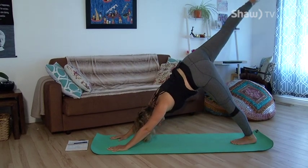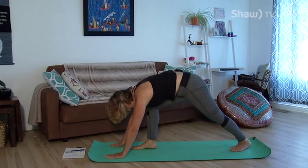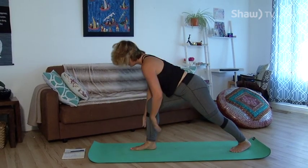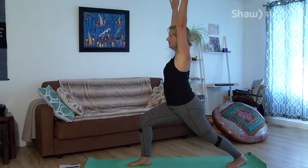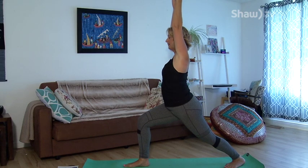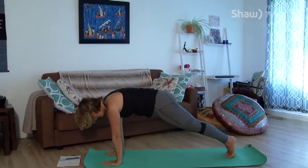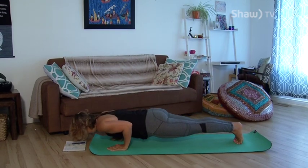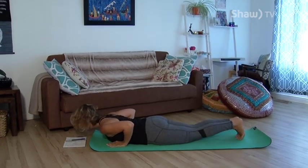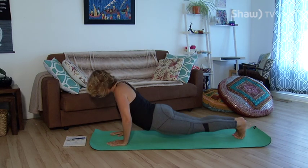Inhale your right foot up into the air, bringing it forward and planting it close to your hands. Let your left foot turn out slightly to the side. Bring your torso up, arms overhead, biceps by the ears. Deep breath in, and come forward — plant your hands, bring your foot back to plank. Extra breath in, and lower down slowly through chaturanga. Inhale up for cobra, exhale back to downward dog.